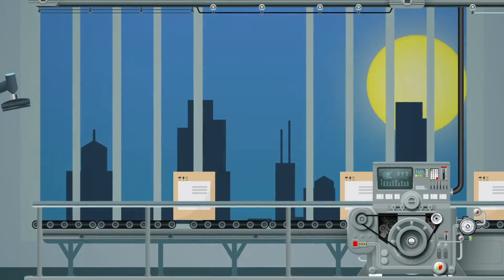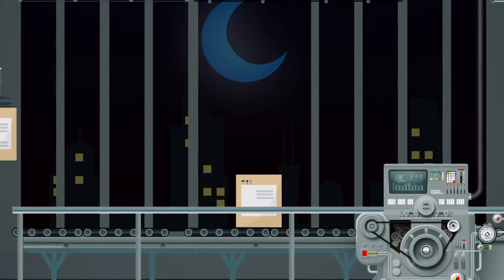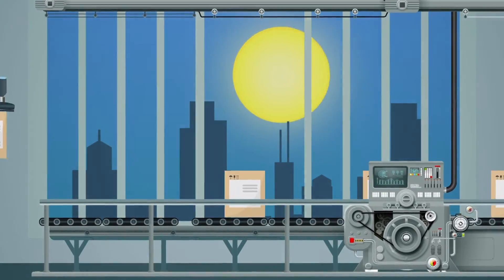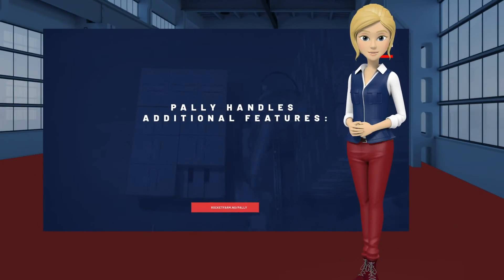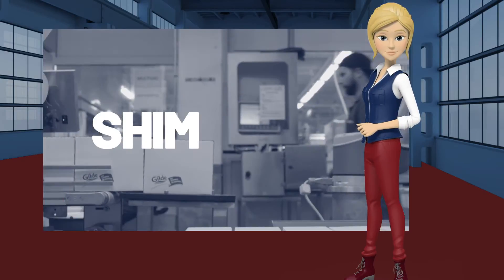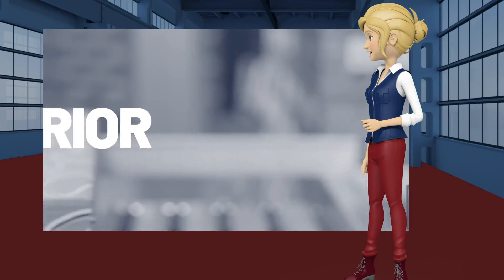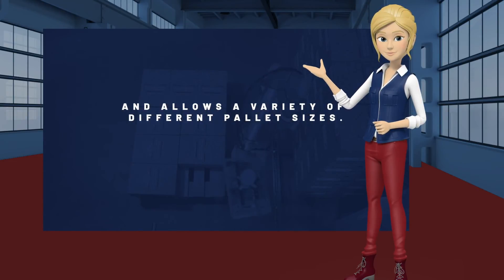Choosing Pali you can easily automate your production line. With a high overall equipment effectiveness, you will quickly generate a positive return on your investment. Pali has additional features such as safety integration and a pause function, shim paper, lifting column, priority handling and allows for a variety of different pallet sizes.